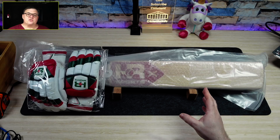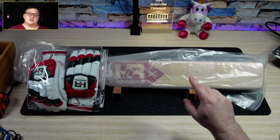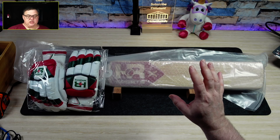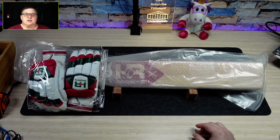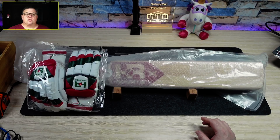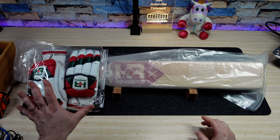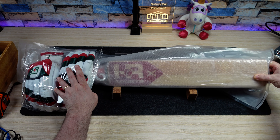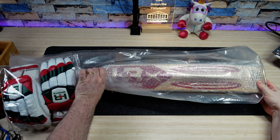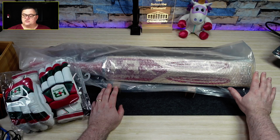I'm going to do a live stream to announce it. For all the subscribers, I put a question up on YouTube — you can ask me any questions that I can answer at the live stream where we'll be giving this away, but also using some of the time to celebrate the journey to get to 10,000 subscribers. HR Sports gave me these gloves and this bat, and I have turned it into a scoop and created my own stickers for it.